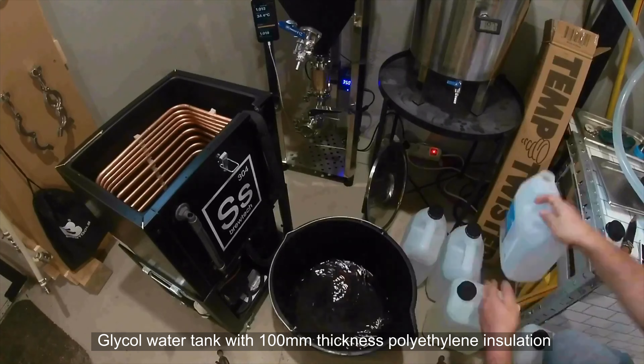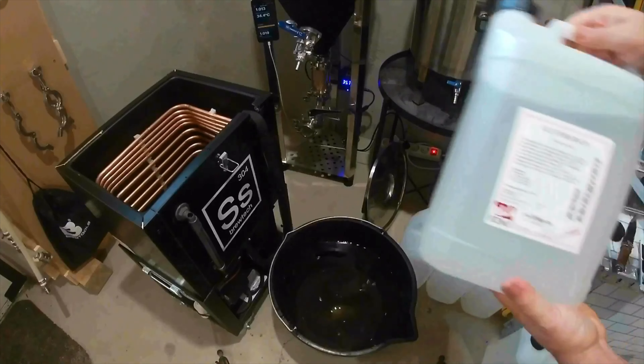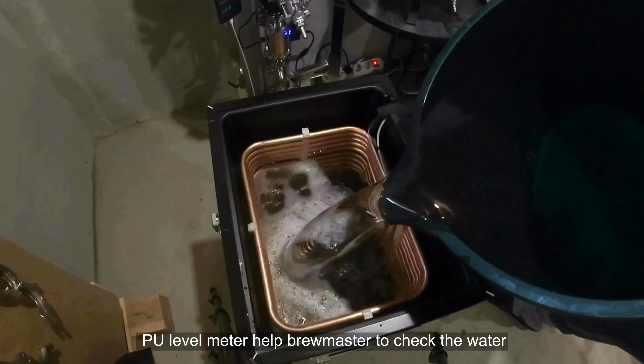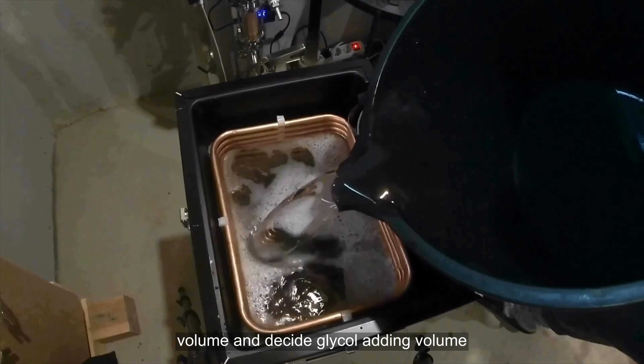The glycol water tank features 100mm thickness polyethylene insulation, which increases the low-temperature holding time of ice water and saves the working time of the brewing chiller. A PU level meter helps the brewmaster check the water volume and decide the glycol adding volume.